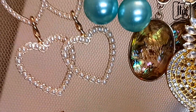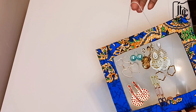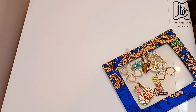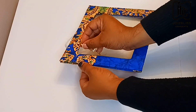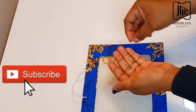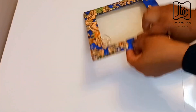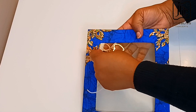Hey, welcome back again to my channel, thanks for stopping by. In today's video I'll be showing you how I made this DIY earring holder. If this sounds like what you love, kindly watch to the end. Don't forget to hit the subscribe button when you are done watching, and don't also forget to like, comment and share this video. Let's get started.